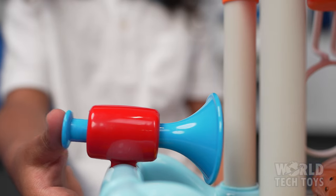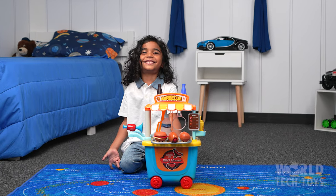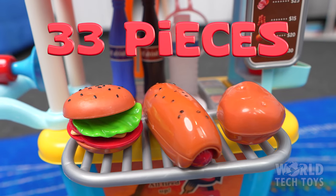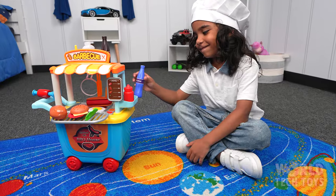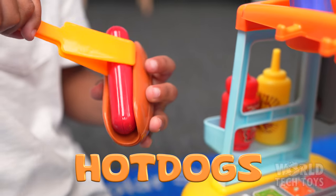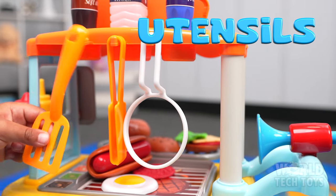It's time to get all fired up with the Barbecue House Food Cart Play Set. Set up is easy and fast, and it comes with 33 fun pieces. The play set includes a mobile cart with delicious burgers, hot dogs, soft drinks, and cooking utensils.